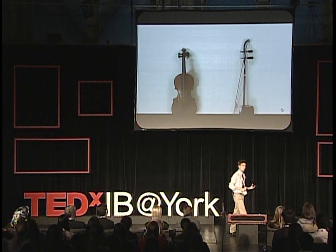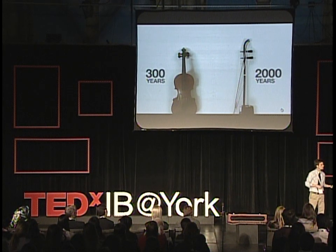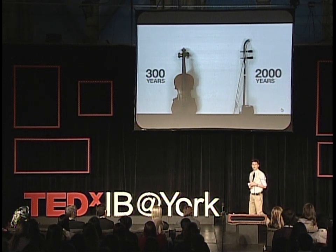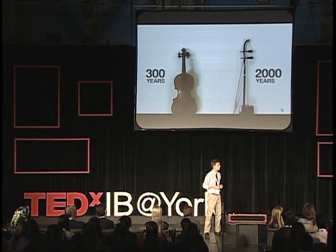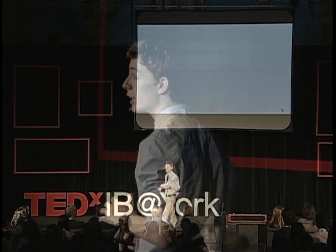However, the history of the arhu dates back 2,000 years beyond that of the violin. The arhu was brought into China by the so-called Barbarians of the North, now modern-day Mongolia, nearly 2,000 years ago. Somehow, it never made it into the West, while the violin conquered the world. And in my view, the arhu deserves a much broader audience than just China.